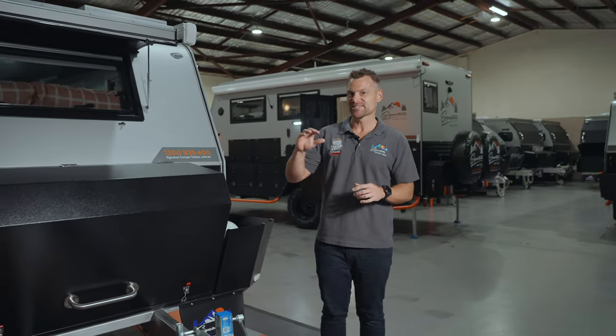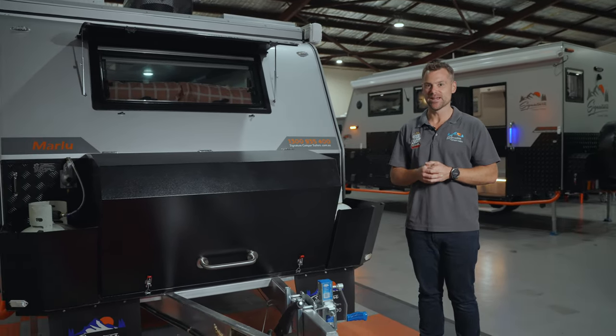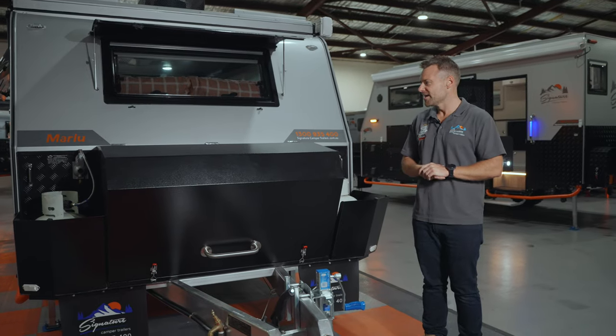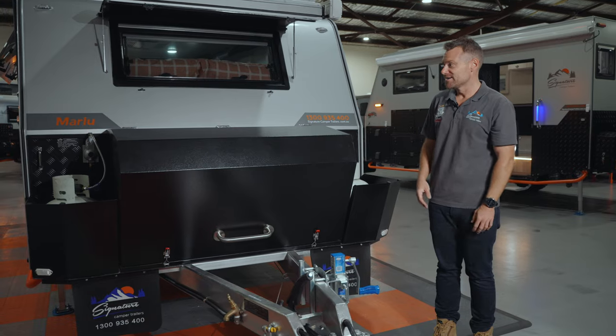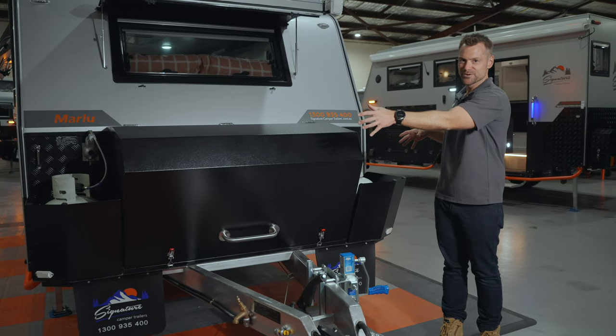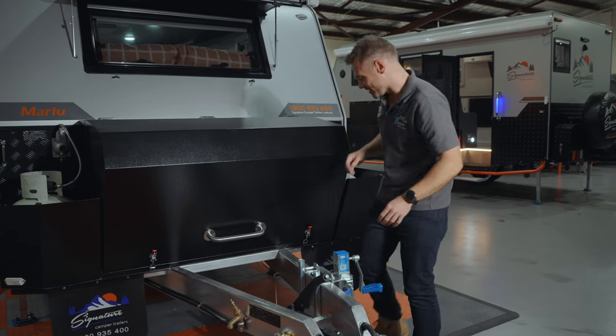This is a really cool and unique camper trailer. There's a whole bunch of stuff we want to show you and I'll run through the specifications later on, but let's cover some of the really unique designs of this camper. One of my favourite parts is the front storage locker — starting at the front you've actually got two nine-kilo gas bottles in here, so let's open it up.